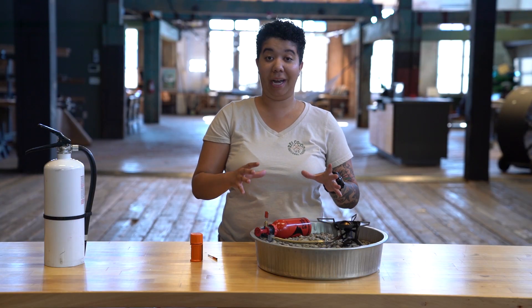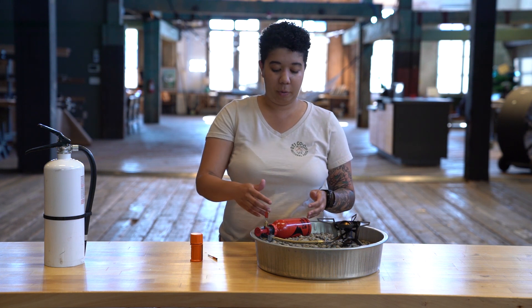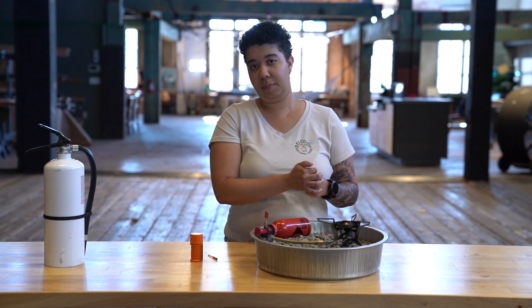Hi, my name's Liv. Today we're going to talk about how to prime a liquid fuel stove. Basically what priming is, is it's just preheating this type of stove. We want to find a way to get the liquid gas that's in this canister through this hose and have it vaporized — that's what we're going to cook with, that gas up here in the burner.